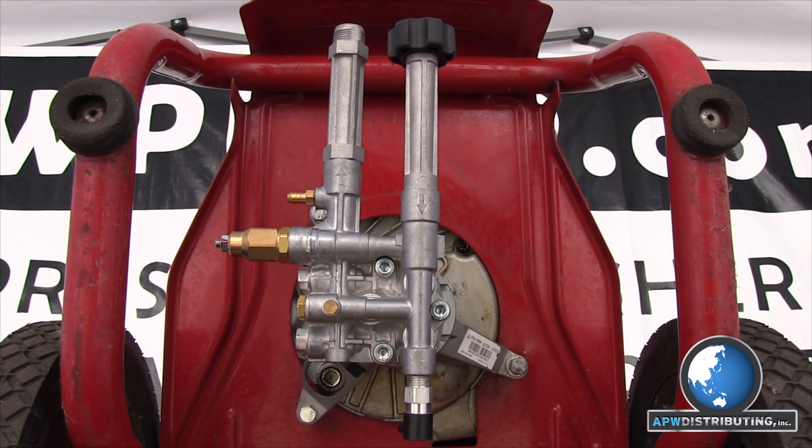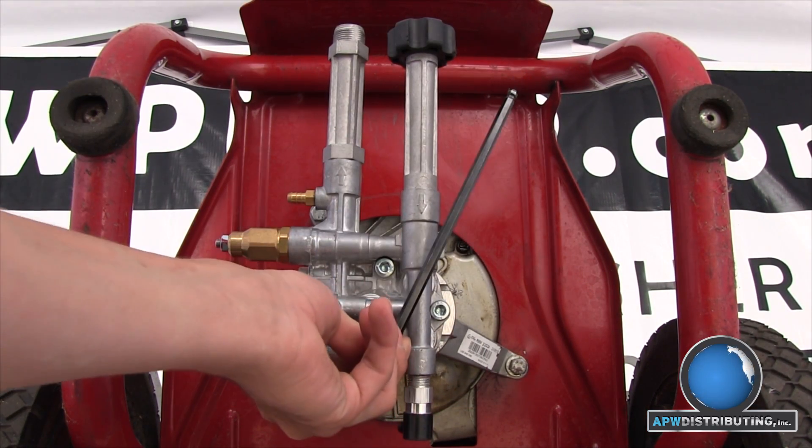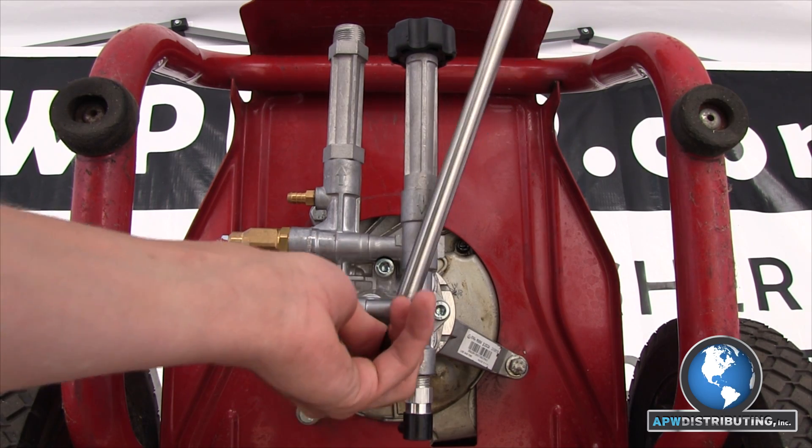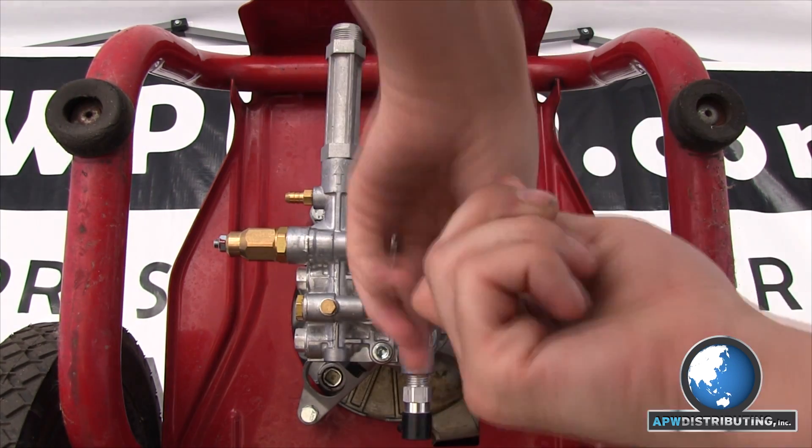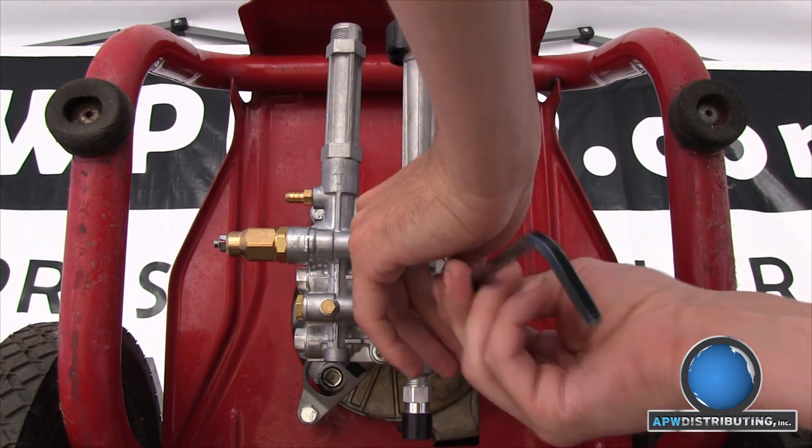Now that you have access to the head, your next step is to break loose the bolts securing the head to the body. This is where the extension comes in handy because the bolts are secured with Loctite. After the bolts are broken free they should unscrew easily.